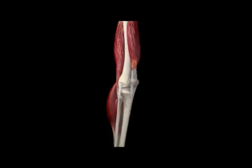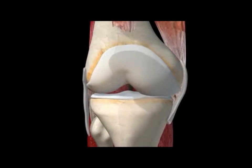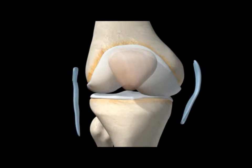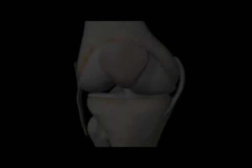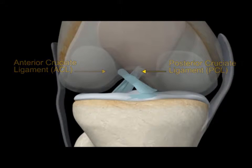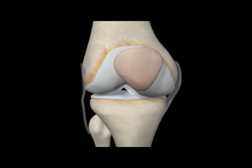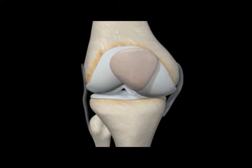To keep the joints stable, a set of four ligaments keeps the knee in a hinge-like position while you move. Two ligaments on either side of your knee joint, the medial and lateral collateral ligaments, connect to either side of your femur and tibia and limit shifting movement left or right. The other two ligaments, the anterior and posterior cruciate ligaments, connect from the base of your femur to the top of your tibia. They cross each other and prevent the knee from excessive forward and backward movement as well as twisting movement in either direction.